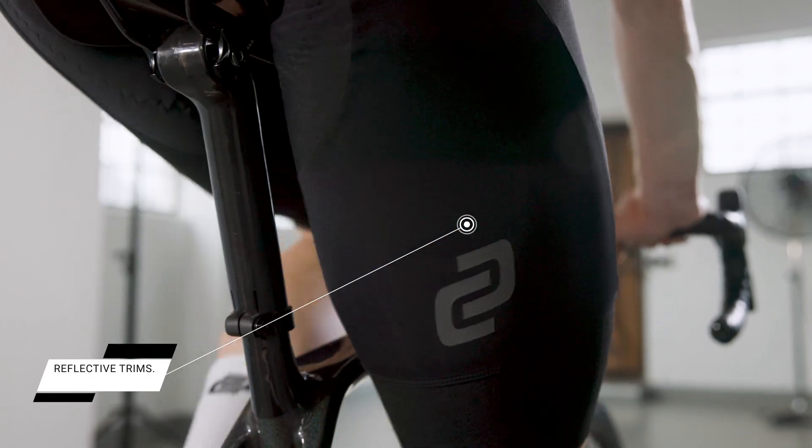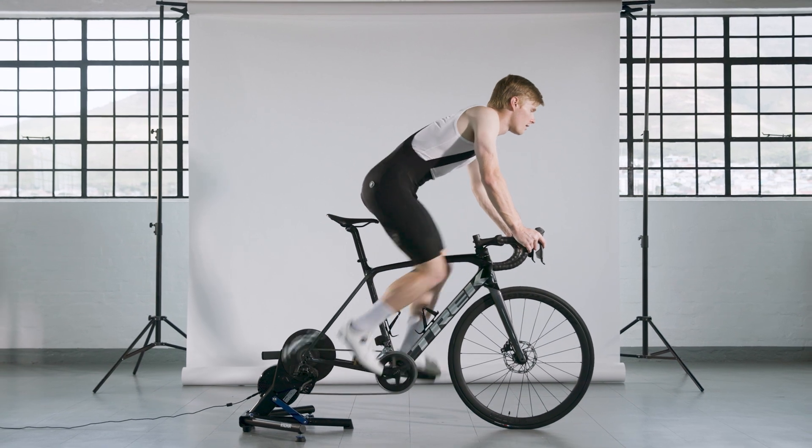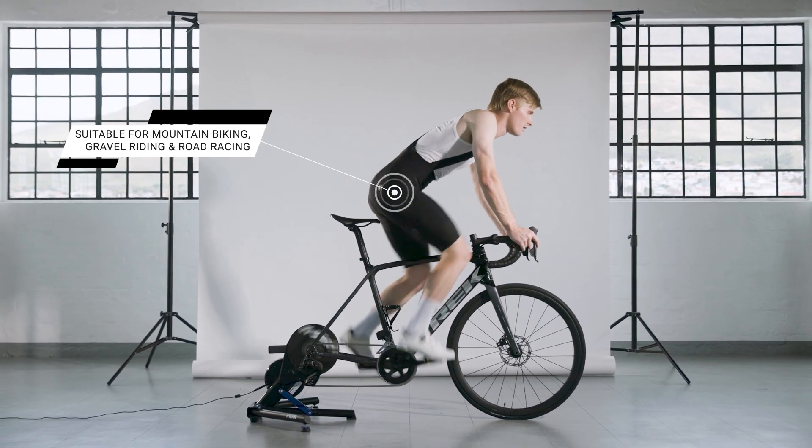This creates a flashing effect as your legs move to help motorists notice you in low light. These bibs are designed for intermediate to advanced riders and race tested in top events around the world.